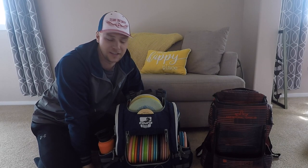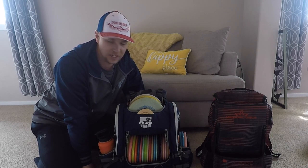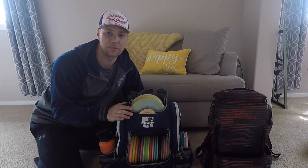This is what I'll be throwing for the 2020 season and hopefully for years to come. I'm super excited for this year as soon as we get this stupid virus to go away — I can't wait to get out there and start throwing some discs again. Hope you guys have a fun week, and check out the Pound bags.